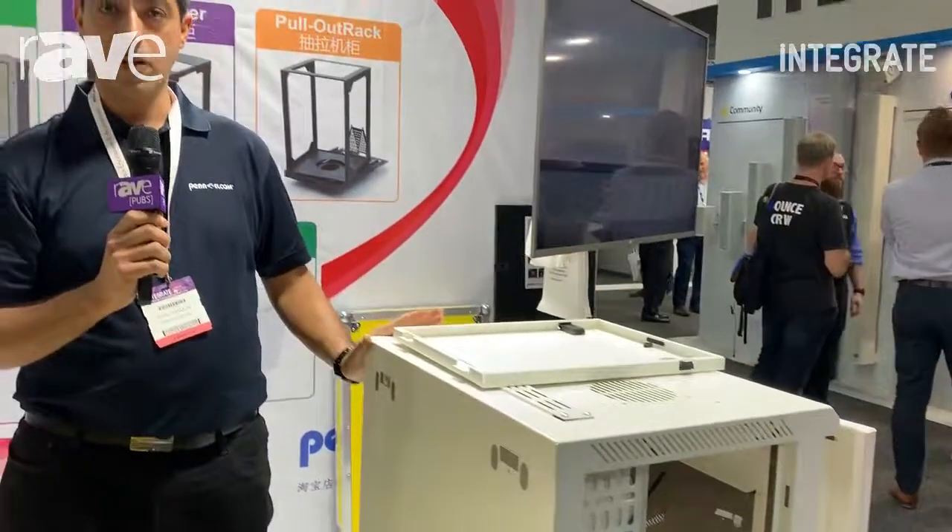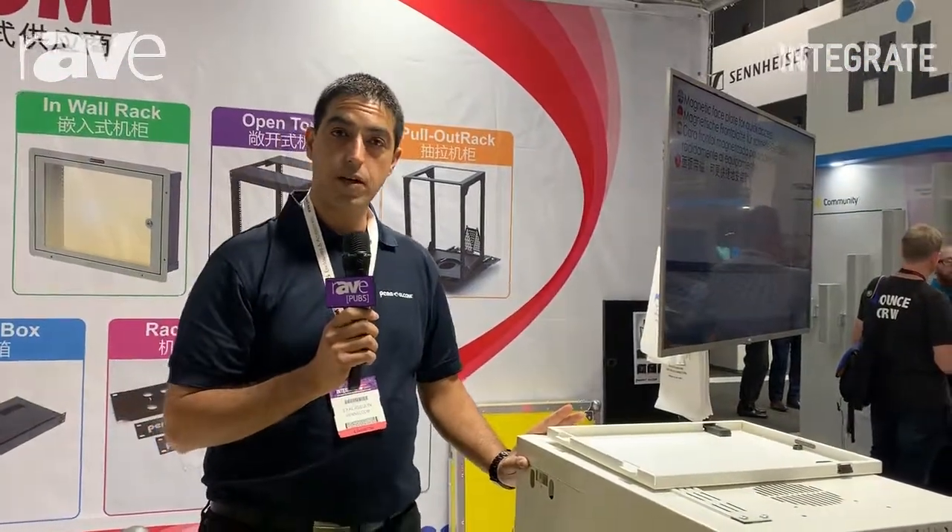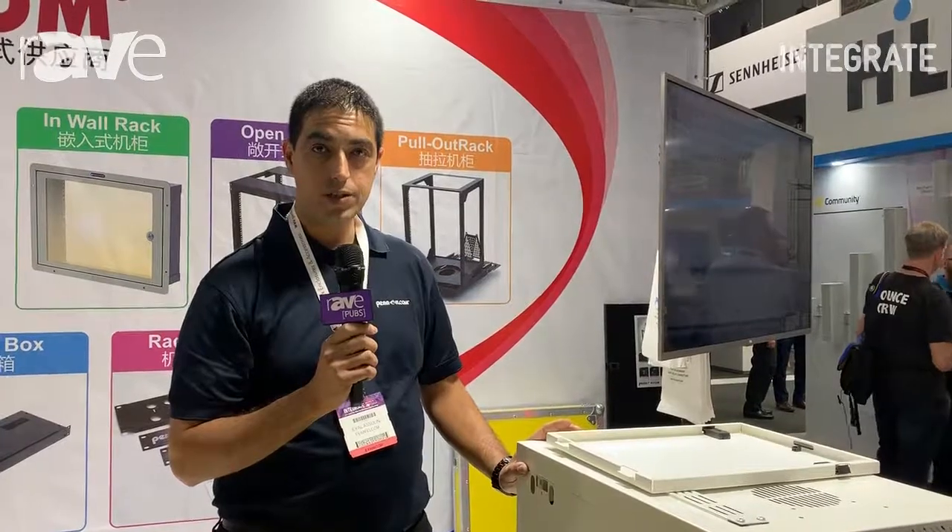If you need more information on this item, you can find it on penelcomonline.com.